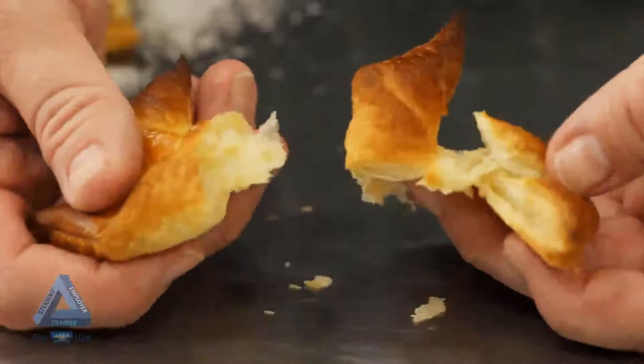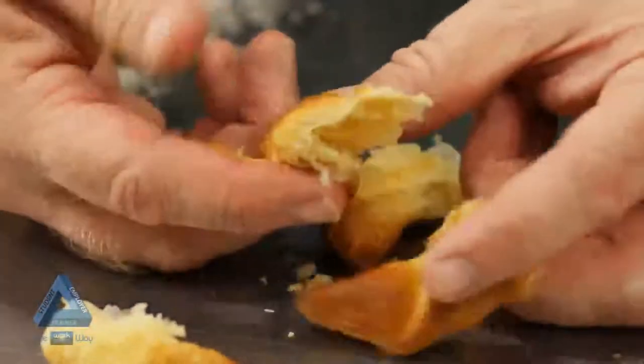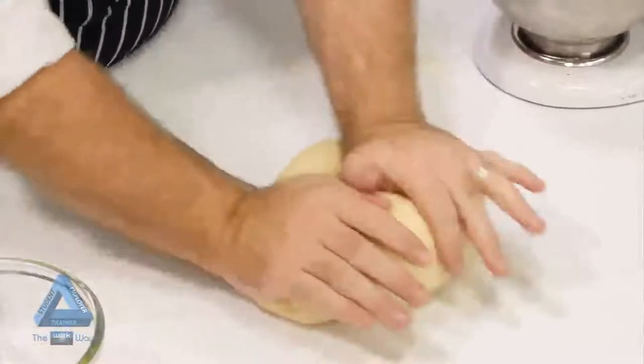Puff pastry is a laminated dough — it uses lamination as a method of aeration. There are a few different varieties of puff pastry available: French, Scottish, and English. Each method encloses butter in the pastry in a different way. In all methods, we start with a détrempe, or base dough, which is largely composed of flour and water.